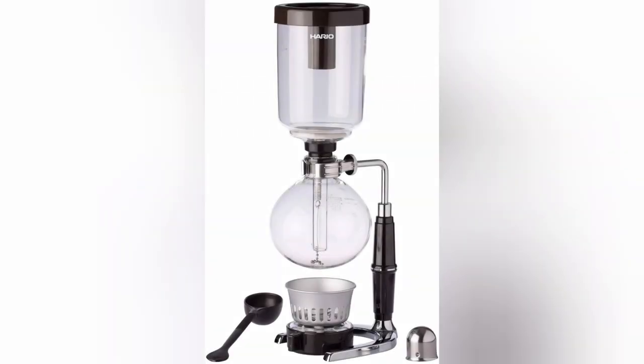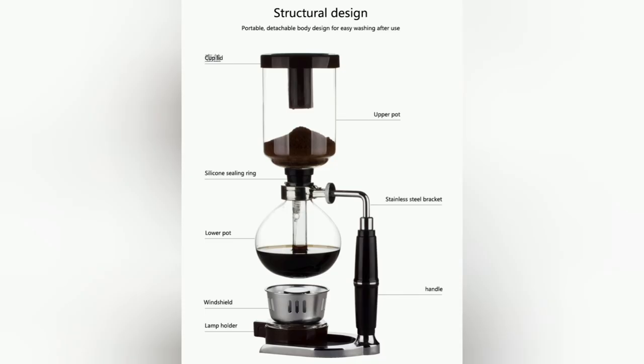Siphon, also known as a vacuum coffee maker, brews coffee using two chambers where vapor pressure and gravity produce coffee. This type of coffee maker is also known as a vac pot. It was invented by Loeff of Berlin in the 1830s. There are two chambers, and the first is filled with water. By heating the bottom chamber, vapor pressure forces the water to rise into the upper chamber. Here, it is mixed with coffee grounds. The water, now mixed with the coffee grounds, is pulled back into the lower chamber through a filter which sits at the bottom of the upper chamber, and the bottom chamber in turn fills with brewed coffee.